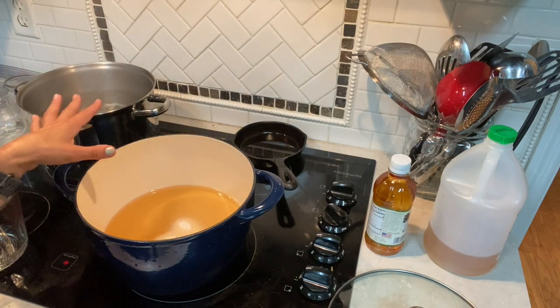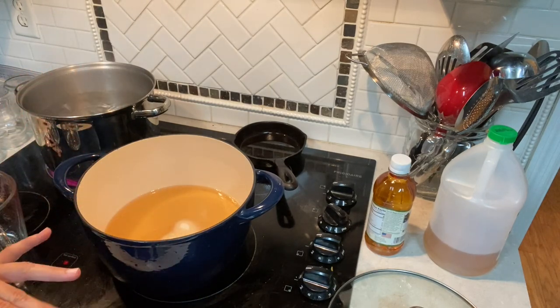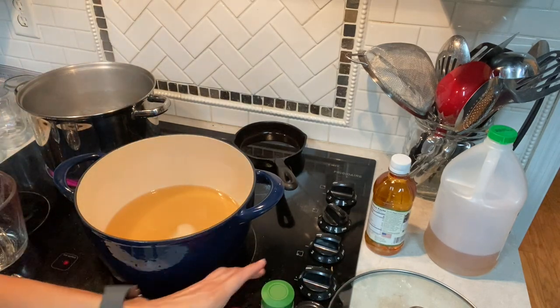We'll dip the jars in the water, let them heat up, and then set them all — you're putting a hot substance in a hot jar. We've got one tablespoon each of celery seed, ground mustard, and turmeric.